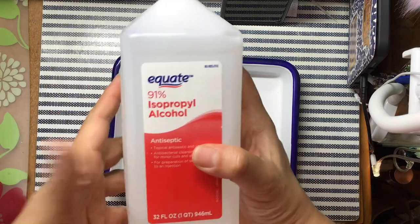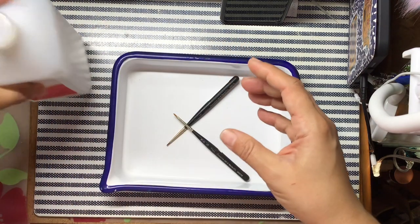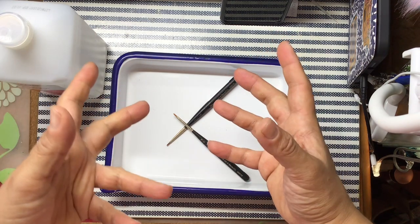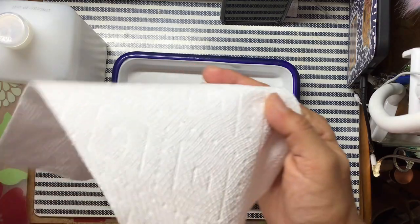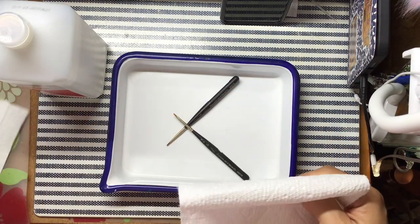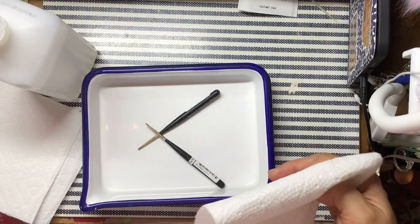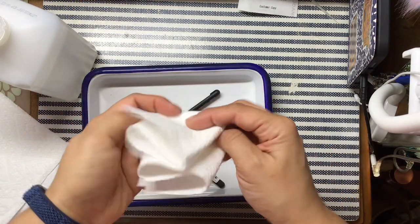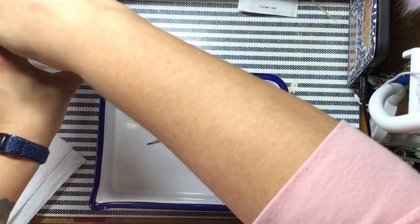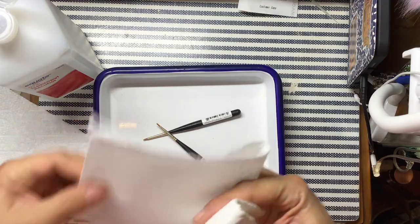I heard 91% isopropyl alcohol should get rid of it — worst comes to worst I have some Goo Gone. So I've got some paper towels, and I put my phone out of the way because I don't want any splash on anything that could get hurt. We're gonna see if this works.